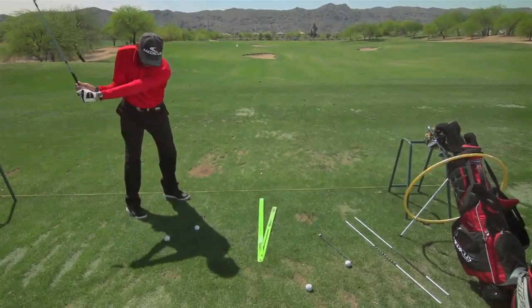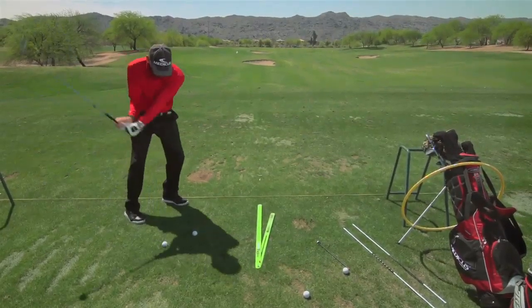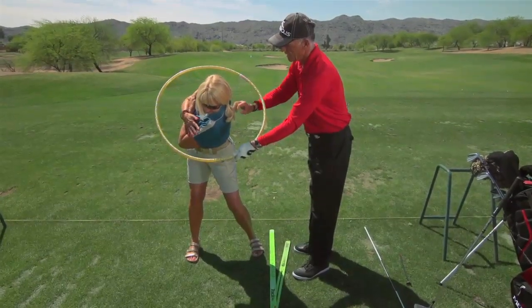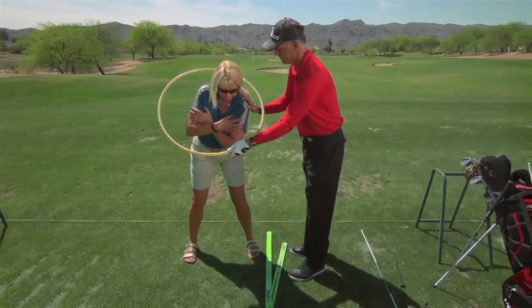Along with the five keys, we've also developed five tools or training aids to work with each one of these keys. So if you're having trouble with a particular key, then we have a training aid associated with it to help accelerate that learning process and to get you a better feel for it. The biggest thing people are going to get out of the five simple keys is an easy to understand, systematic approach to work on their game that doesn't require a lot of work, but only keys in on those five key areas.